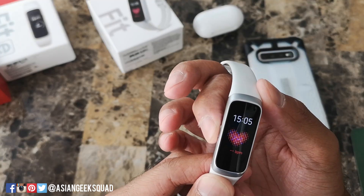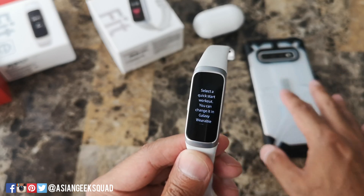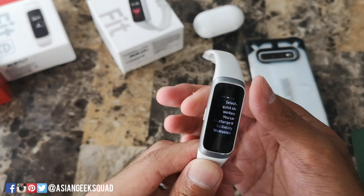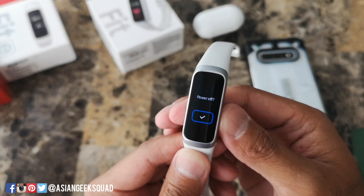Now the home button — if you tap it and hold it, it gives you the option of a quick start workout. This you'll have to set up on the application. And if you hold it for a really long time, that'll give you the option of powering off the device.